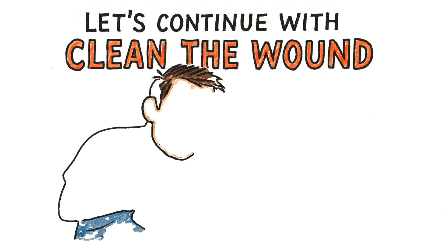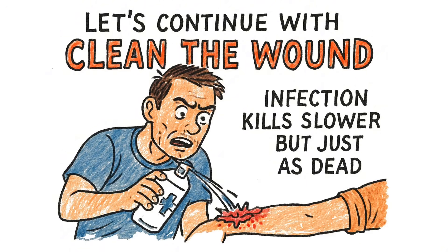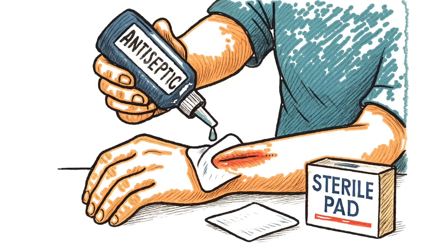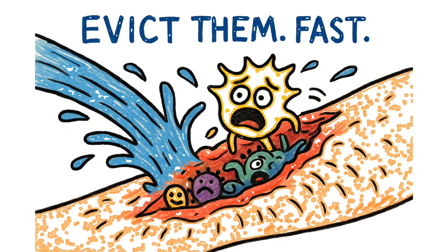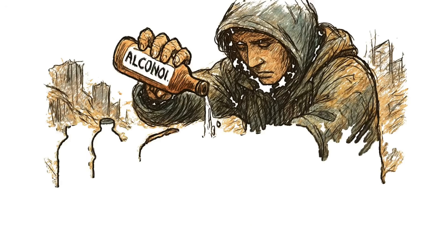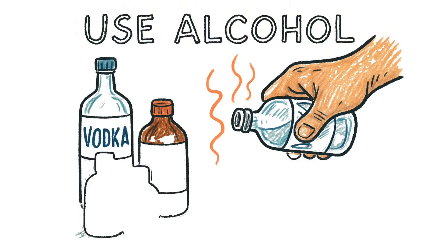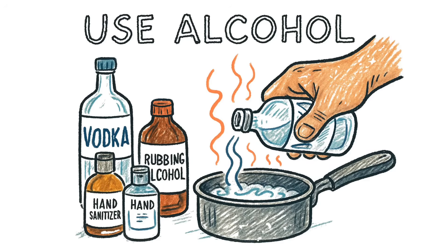Clean the wound, because infection kills slower but just as dead. Congrats — you're not bleeding out yet. Now comes the fun part: cleaning. Dirt, debris, and bacteria are having a party in your open flesh. You need to evict them fast. Find water — any water — boil it if you can. No fire? No problem. Use alcohol: vodka, whiskey, rubbing alcohol from a looted pharmacy, hand sanitizer — anything with ethanol or isopropyl.